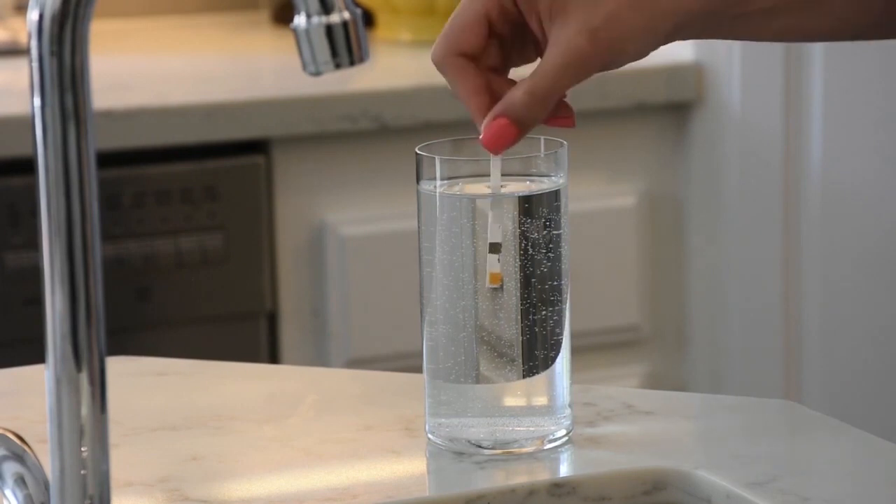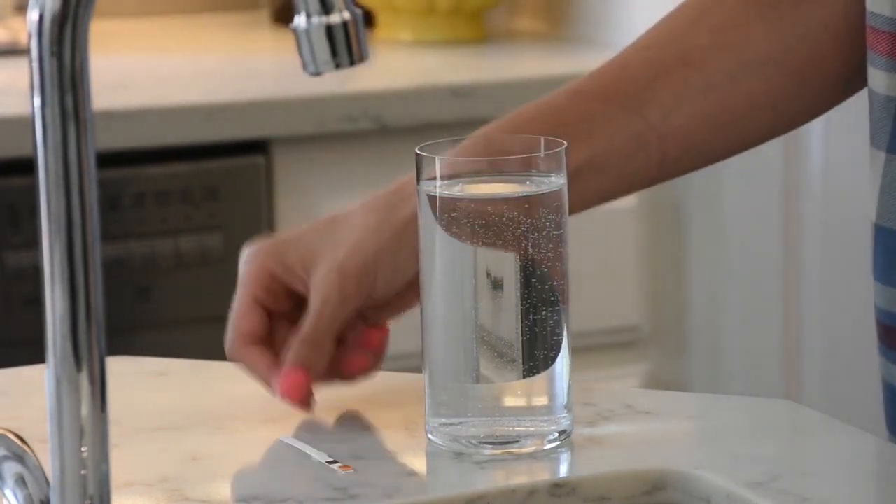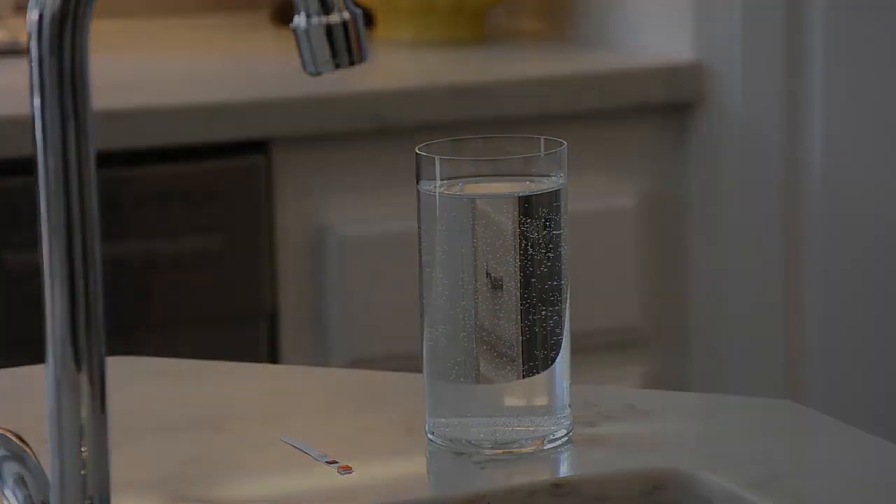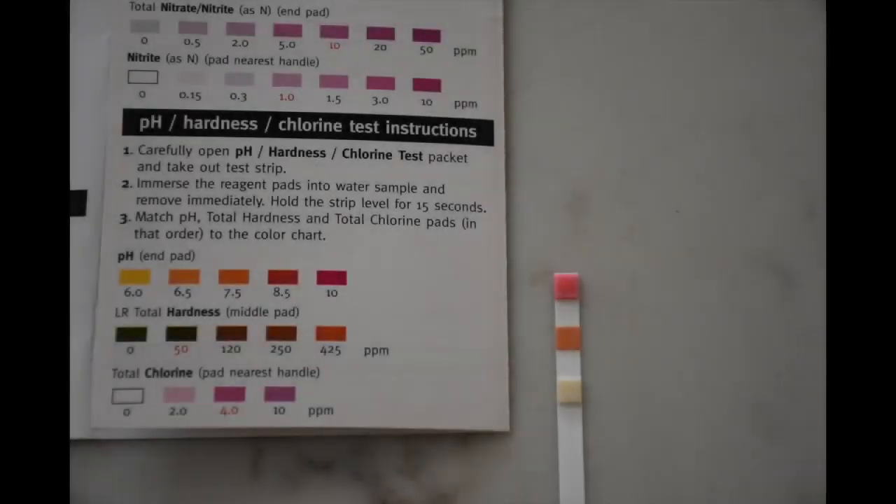Remove the strip and immerse the reagent pads into a water sample and remove immediately. Set the strip down on a flat surface for 15 seconds. After 15 seconds, colors will appear on the strip. Refer to the instruction leaflet to interpret the results.